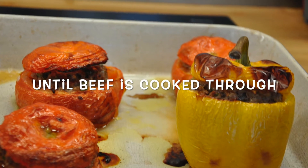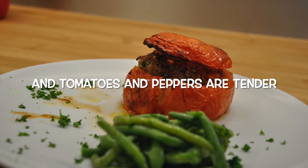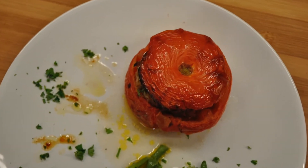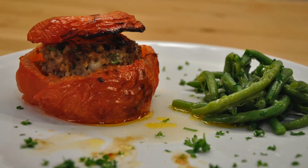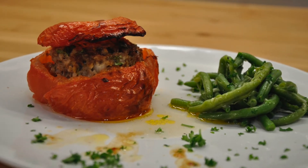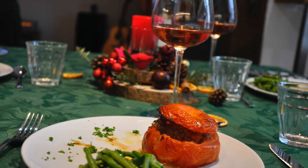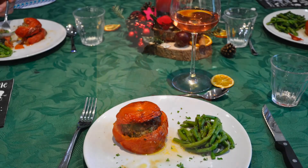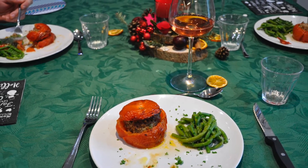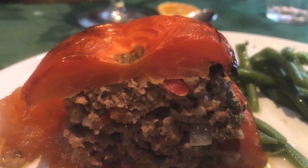If you decide to blanch the peppers, make sure you let them dry or use paper towels to dab any pool water on the inside of the peppers. Remember to blanch for only five minutes. When you are ready to bake, add the bell peppers and tomatoes to a lightly oiled baking dish, drizzle with olive oil, and bake in a preheated oven for one hour until the beef is cooked through.